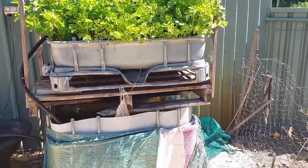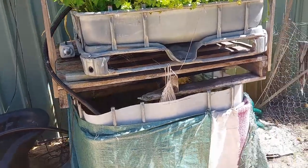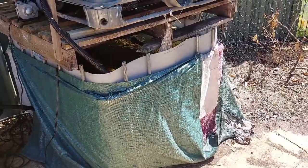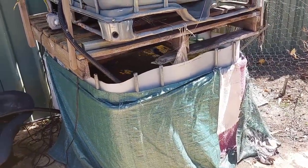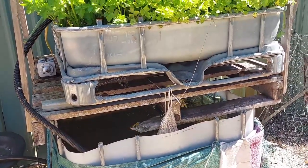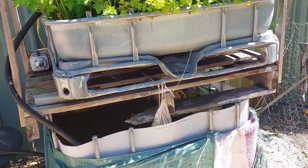So the way this works is it's made out of an IBC. These are liquid storage containers that you can pick up fairly cheap. They're a thousand liters in capacity and this is what you call a — I think they call it chop and flip, something like that.